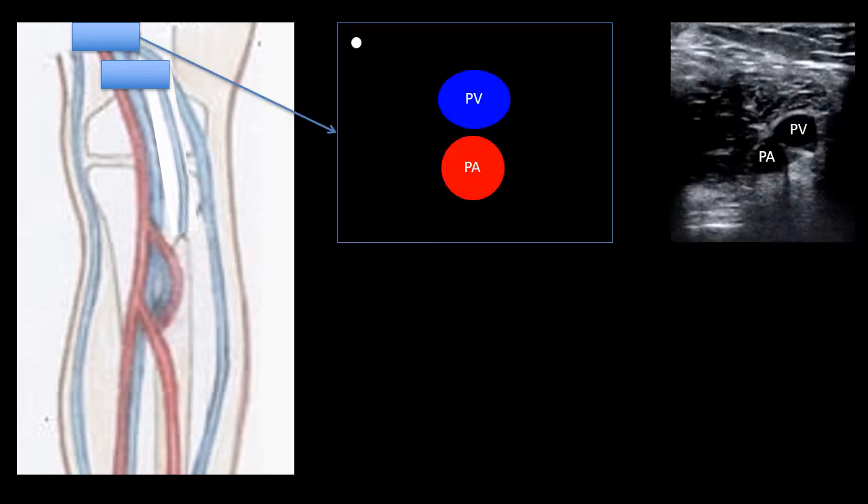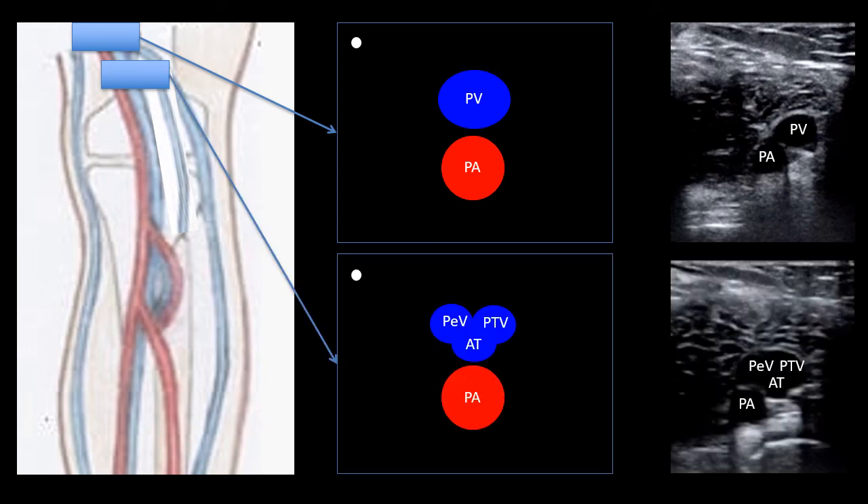That wraps up the femoral region. Next let's take a look at the popliteal vascular anatomy. Here we're looking at the posterior aspect of the right knee. The femoral vein has turned into the popliteal vein, which runs superficial to the popliteal artery. The popliteal vein then splits into the anterior tibial vein and the tibial peroneal trunk, which further divides into the peroneal vein and the posterior tibial vein. Note that this patient's popliteal vein actually runs slightly lateral to her popliteal artery.